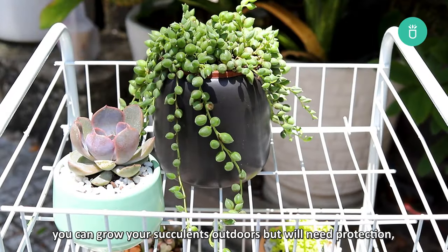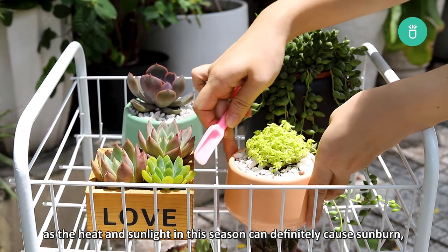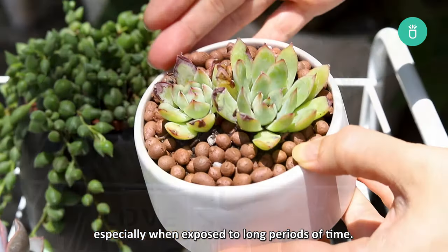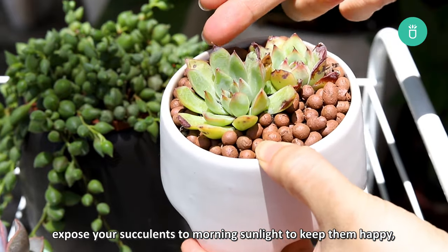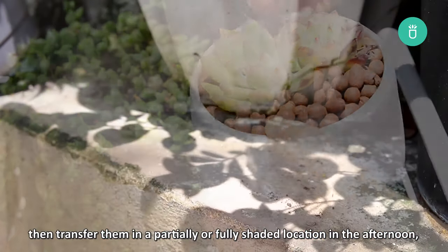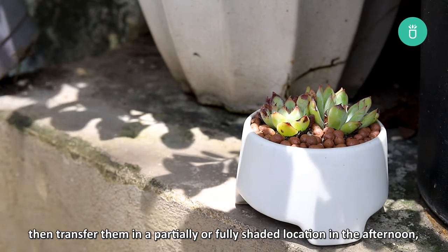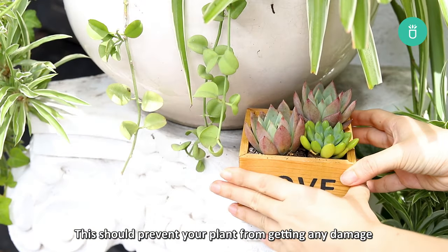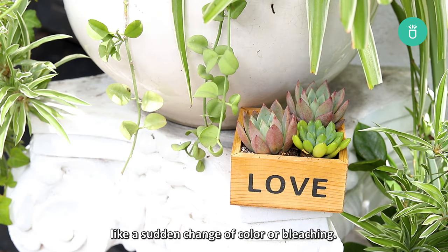During the hot summer months, you can grow your succulents outdoors, but they will need protection as the heat and sunlight this season can definitely cause sunburn, especially when exposed for long periods of time. Expose your succulents to morning sunlight to keep them happy, then transfer them to a partially or fully shaded location in the afternoon, like under an awning or a place with dappled shade from a tree. This should prevent any damage from intense heat and sun exposure, like a sudden change of color or bleaching.